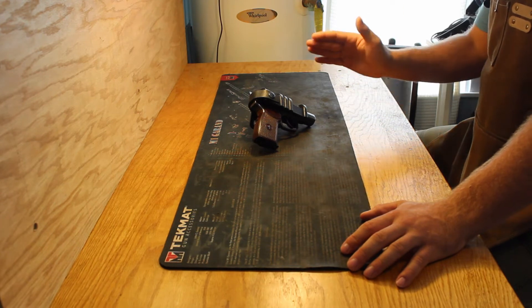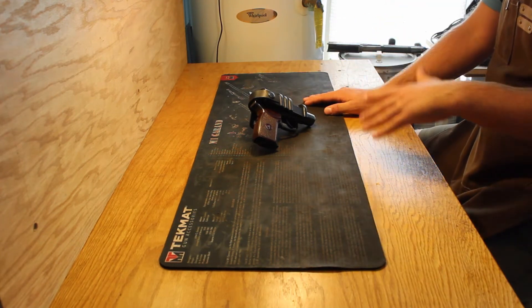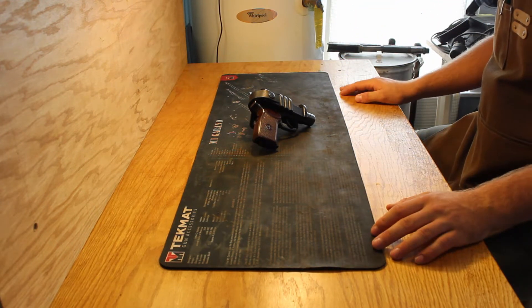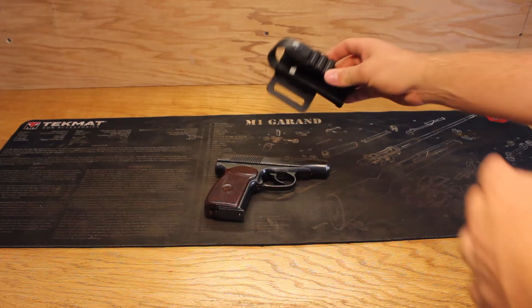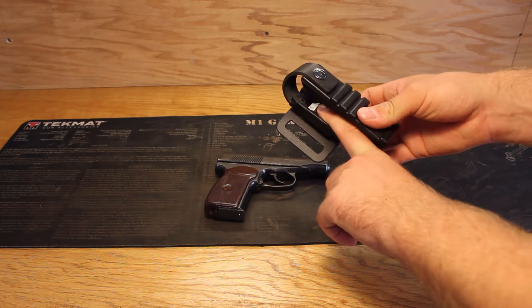Pushing it down and through simultaneously disengages the safety and loads the pistol. Now I'm going to bring the camera over here so I can show you guys the pistol and holster up close and how it functions. The holster features a fairly clever design with a spring steel ridge here that keeps the pistol in a ready position.